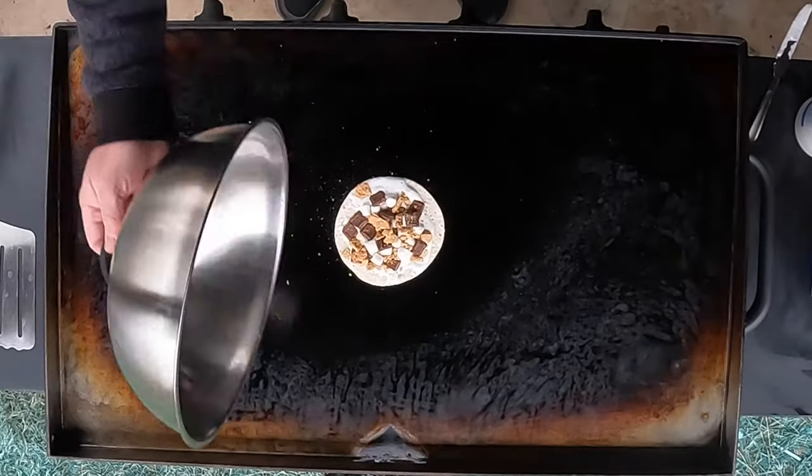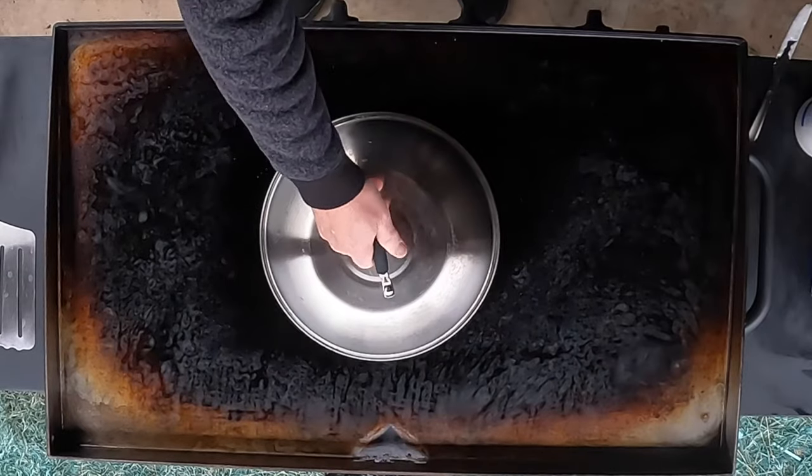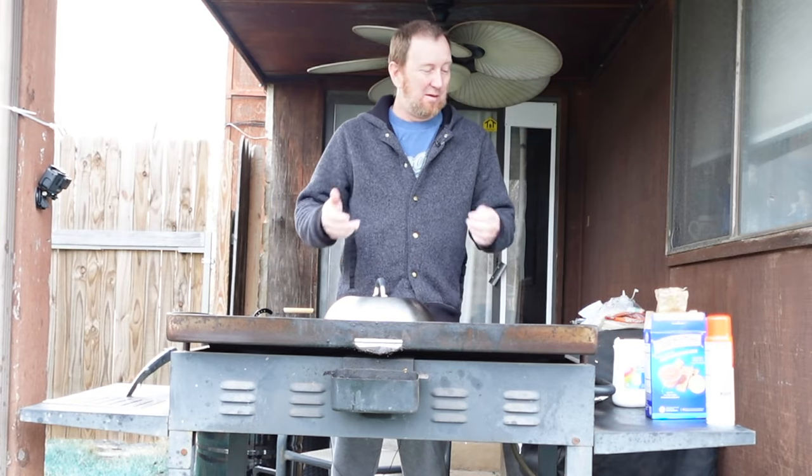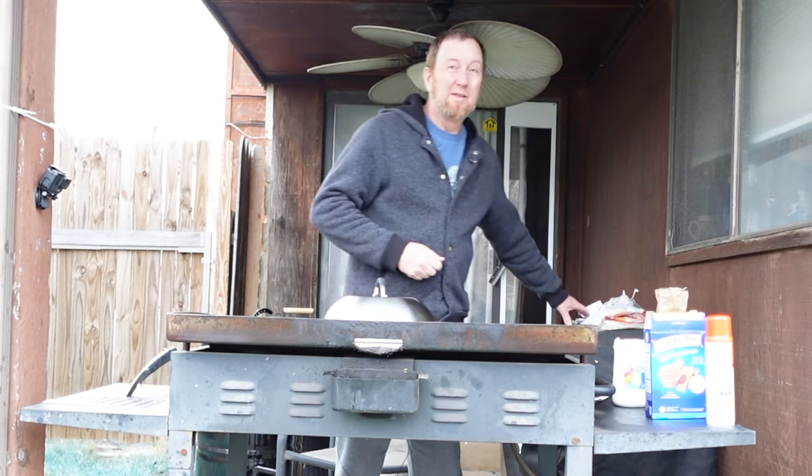It's already melting a little bit. Put this little dome on there, keep it on low just to let that chocolate start to melt — make them s'mores what they're all about.